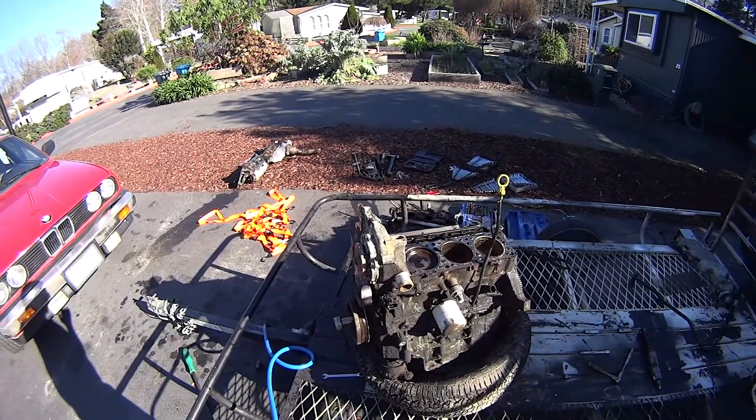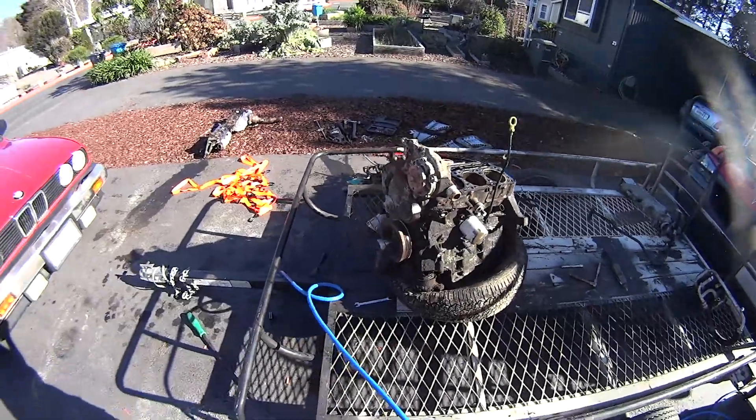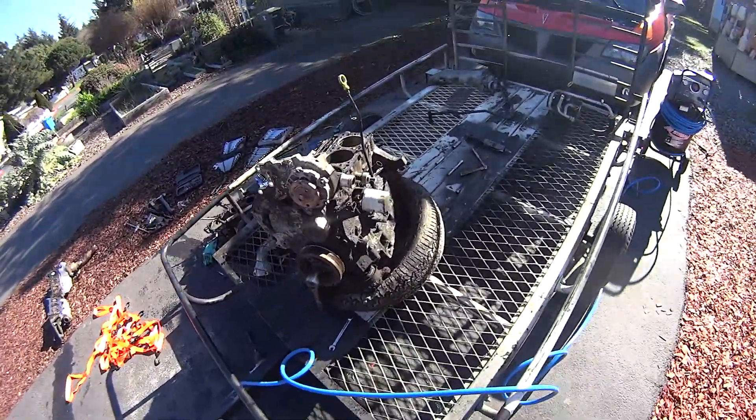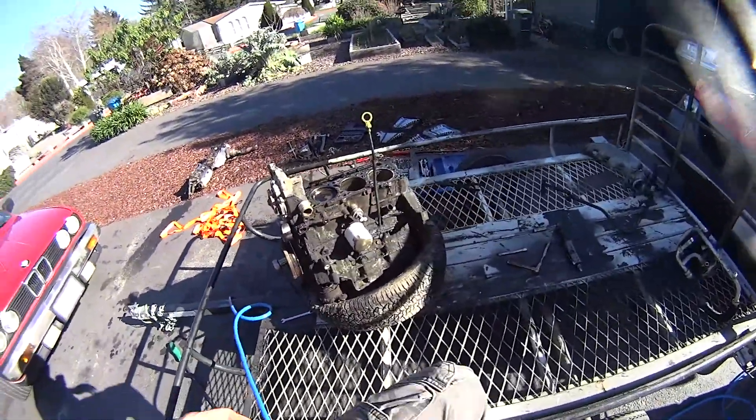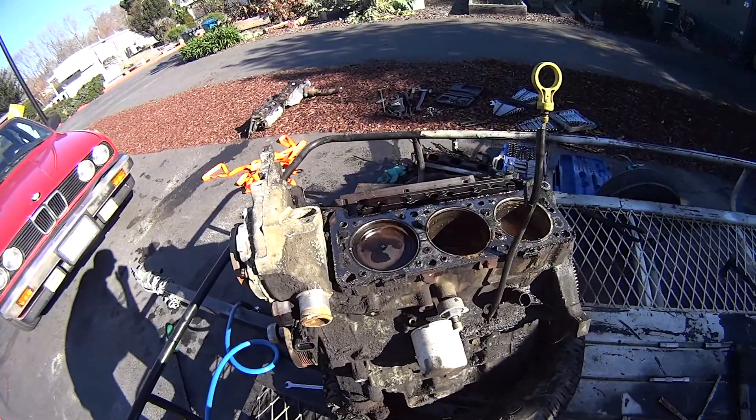Hello, GM 3400 liter owners and GM 3.1/3.1 liter owners. This is what we're going to discuss today: why does my engine overheat or overcool?